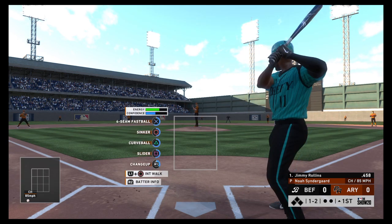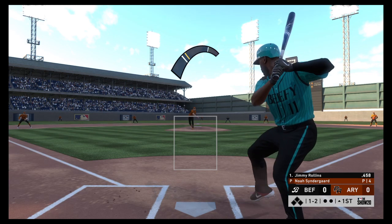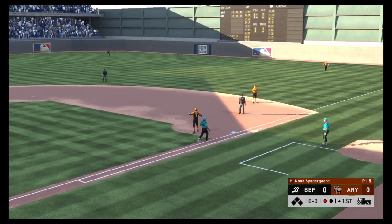Temperature here at the park tonight — a comfy 72 degrees at first pitch. The bottom dropped out on him and that's a strikeout. The throw is there to record the first out.